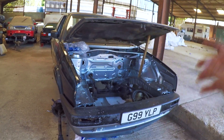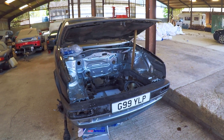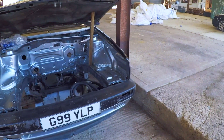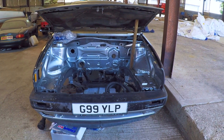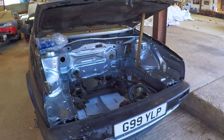On top of that manifold sits a GT28RS — the 'super disco potato' as they call it; those turbos go for around £350. This particular engine is running 322bhp with a more progressive torque curve, so the low-end torque is kept in check rather than being spikey.